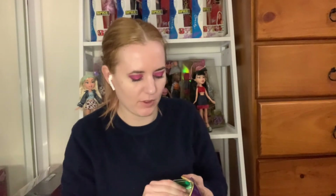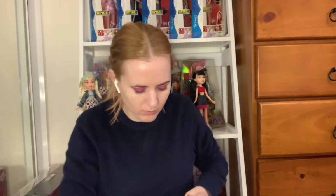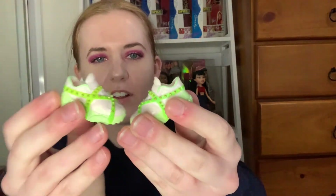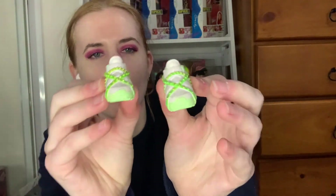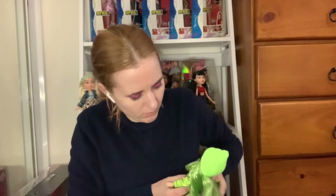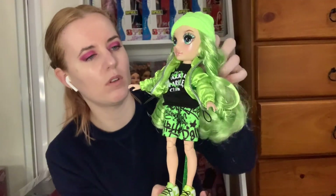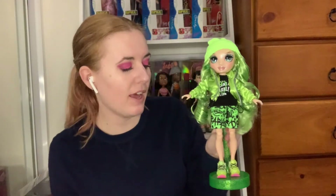So finally here are the shoes — another pair of sneakers, because in the series Jade wears a lot of sneakers, which is perfectly in keeping with her character. These are a really studded light green and white pair of sneakers that will go perfectly with her tracksuit. So that's her there — let me put her on the stand. Absolutely adorable. So easy and so quick to unbox and then she's ready to go for display, for play, for whatever you'd like to do.